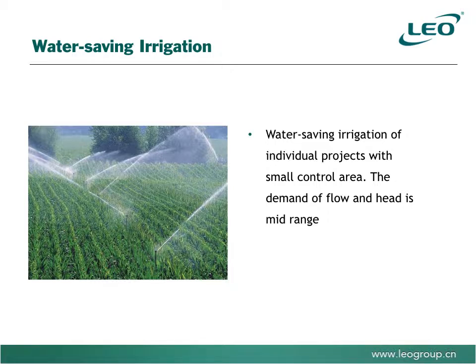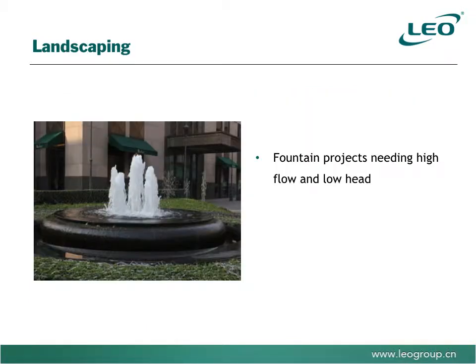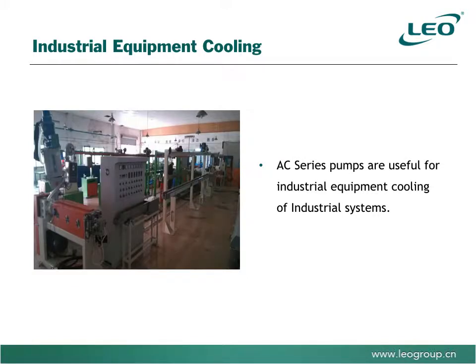Irrigation systems with control devices to safely manage spray irrigation. Water fountain features where high flow is required but only low pressure is needed. The AC series of pumps are also useful in industrial equipment cooling systems. The list of applications is endless.